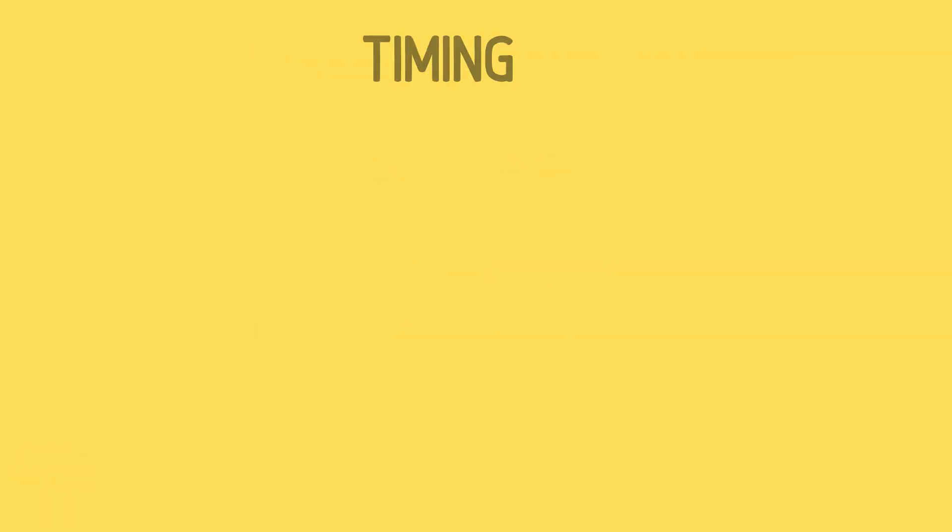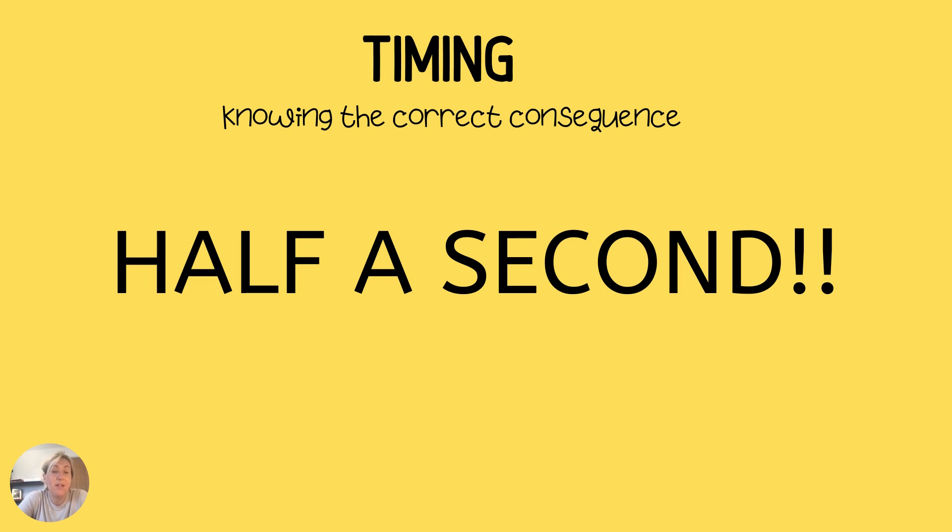Timing is the next thing to talk about — knowing the correct sequence. You must respond within half a second for that to work. Using the foot example: once the horse has lifted the foot, you've kept your hand there to keep the foot up but you're not pulling anymore. If you kept pulling, the horse wouldn't realise that that's what you wanted. If you kept pulling until the leg went much higher and then oops — the horse might stamp the foot down because it wouldn't understand what you wanted. Similarly, when riding, if you give a little squeeze and don't release that pressure — just keep squeezing — you'll get a horse which reacts less and less to the leg.